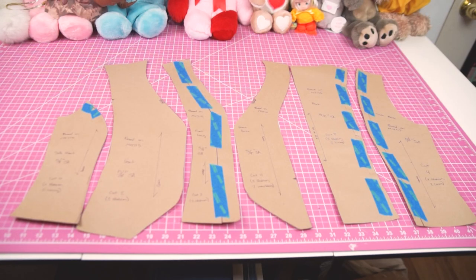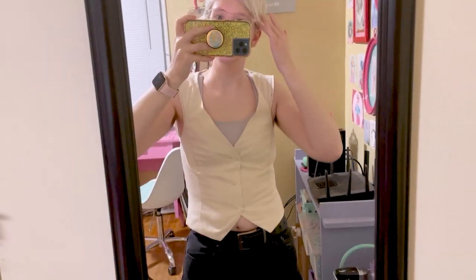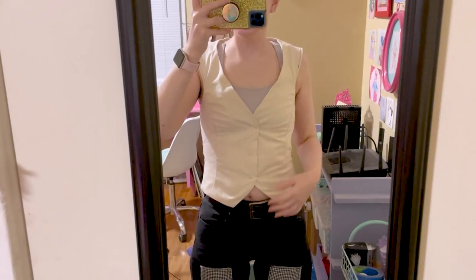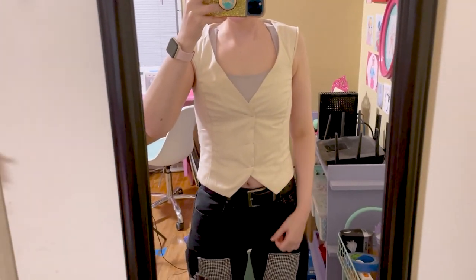My updated pattern pieces look quite a bit different from the base pattern. Here's my second mock-up — you can see that it's a lot closer fitting and more flattering. I decided to use hook and eye closures for the front of the vest instead of buttons, so my final vest won't overlap in the front like you can see here. At this point I'm ready to move forward and start working with some fashion fabric.